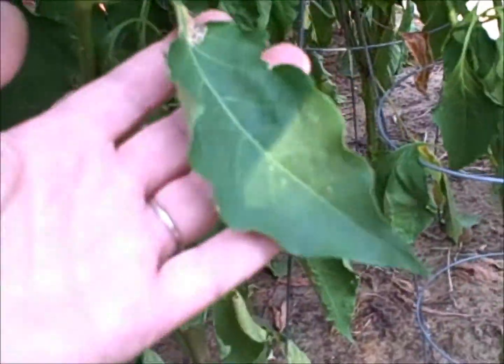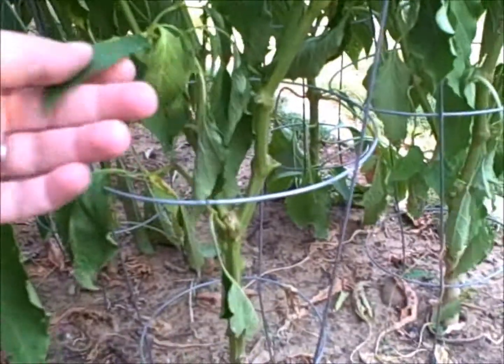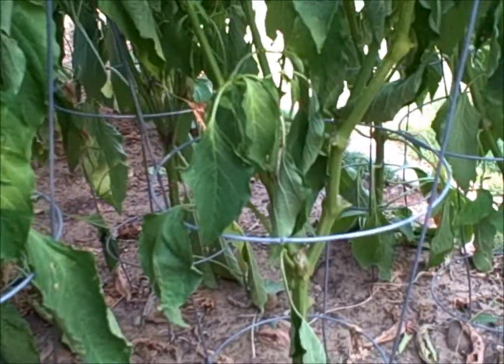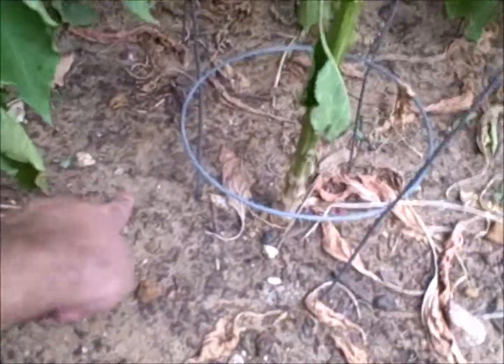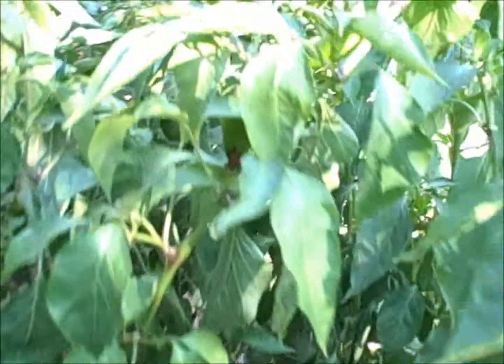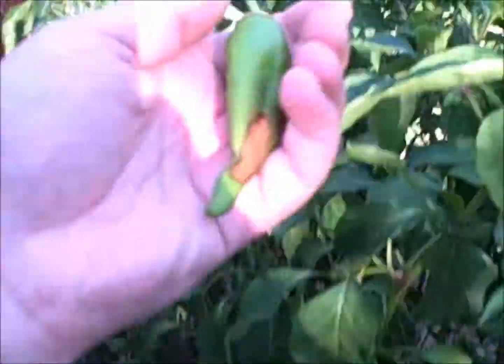I don't know if this wilting is water or some other issue, but we'll see. I'll just keep them going through the heat; when the weather breaks, let's see what happens. I'm going to try to get some bone meal and get that bone meal into the soil and soak that in — I'll probably buy a bag of that tomorrow.